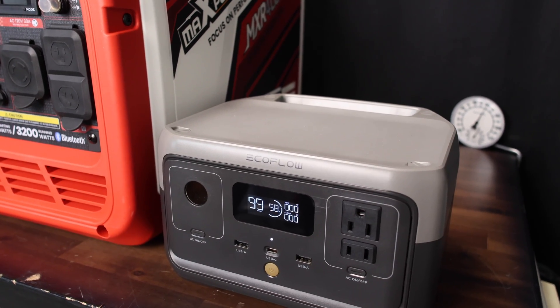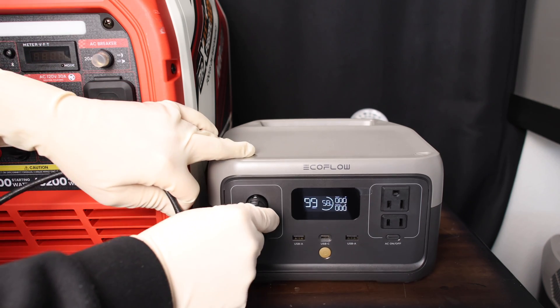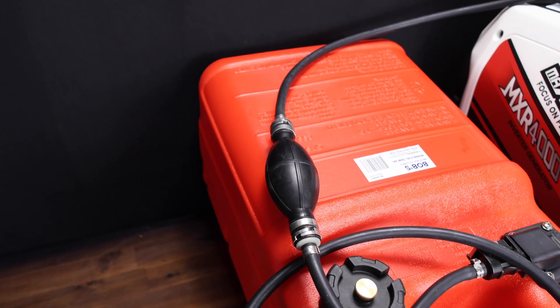Another way to power up the pump is simply using a power station. Since it has a 12-volt socket — like this little EcoFlow River 2 — we're going to use this as our testing device, plug this in, and see how much power it draws.